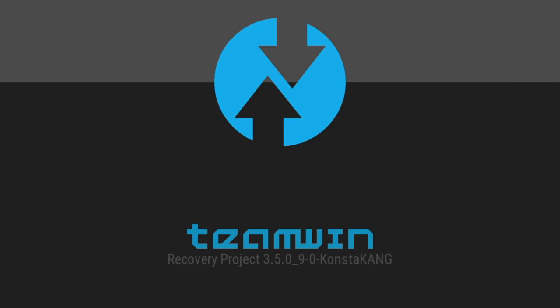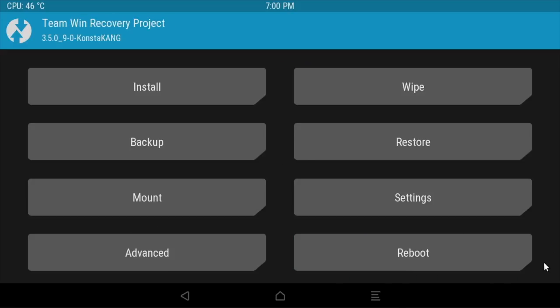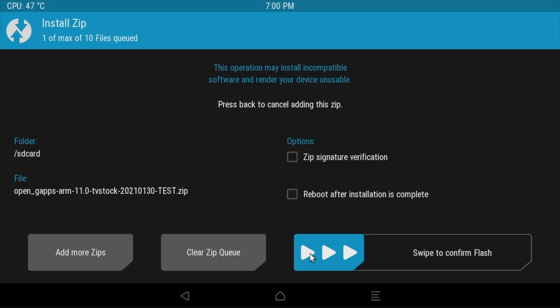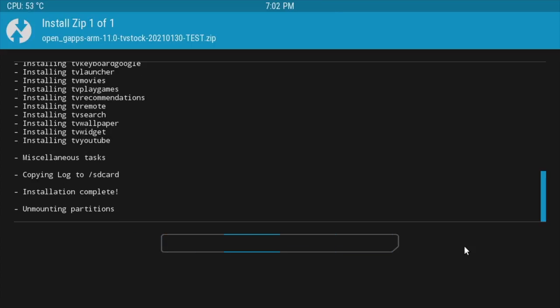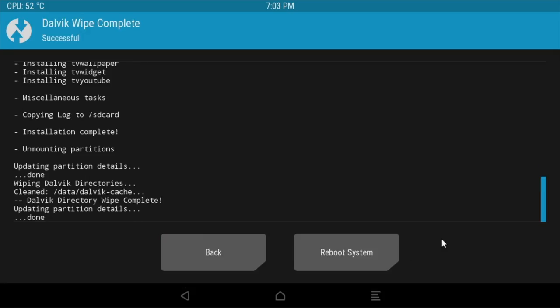The Raspberry Pi will reboot into recovery mode and you'll get the Team Win window. Swipe to allow modifications and you'll get options — choose the install option. If you copied the gapps zip file to your root directory on the SD card, you should see it here. Simply select it and swipe to confirm flash. The flash shouldn't take more than five minutes. When that's done, you'll get the option to wipe Dalvik or reboot — click on wipe Dalvik and swipe to wipe, then finally click on reboot system.